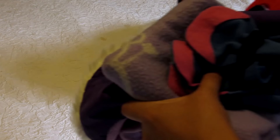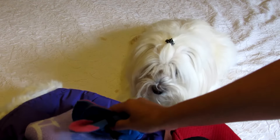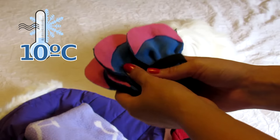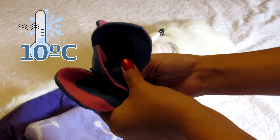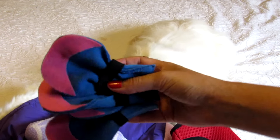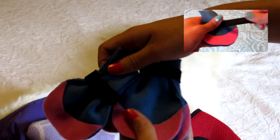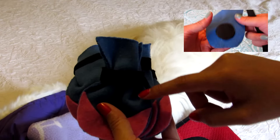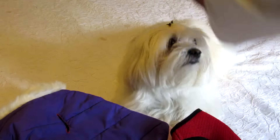After a hurricane, tornado, or earthquake, the temperatures always tend to go down and it gets very cold for you and your dog. So you need to have boots for your dog, especially if there is snow, rocks, or glass on the floor after a natural disaster. If you want to learn how to make these boots, you can find the DIY link below in the info box. You also need a blanket and a jacket.